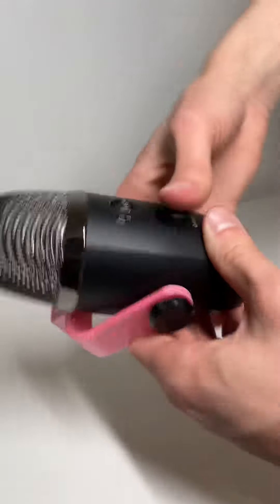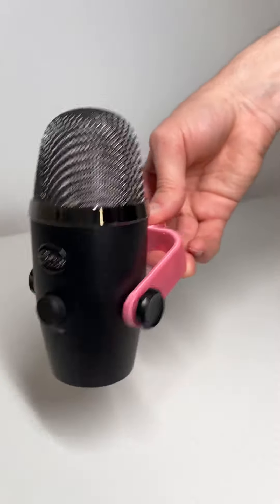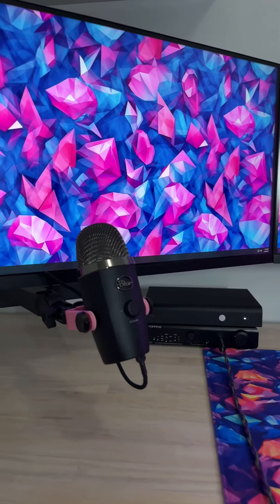But then you are going to install the thumb screws, tighten them up, make sure it's nice and sturdy, and then you can go ahead and install it on your microphone arm like you see here.